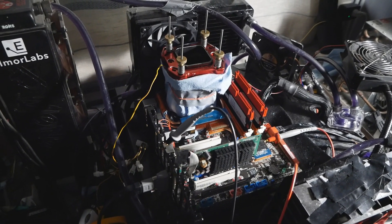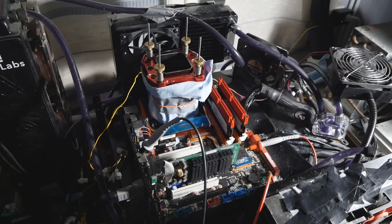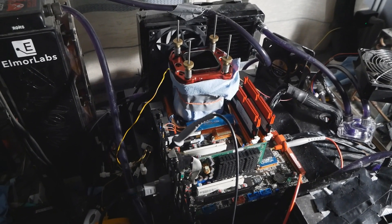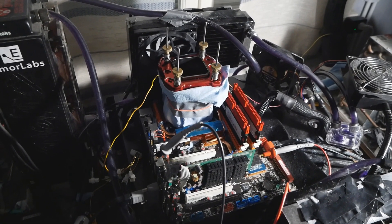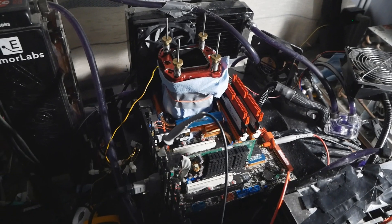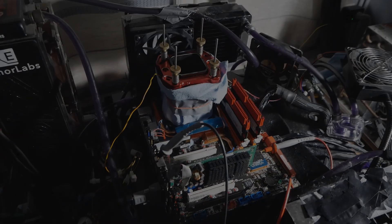A pretty good outcome overall — yet another LGA 775 CPU that I've overclocked during my overclocking career, if you can call it that. All of these scores will be uploaded to hardwarebot.org, so definitely check them out if you're interested. Give me a thumbs up, subscribe to my channel, and thanks for watching some of my legacy overclocking content once again. I'll see you on the next one.